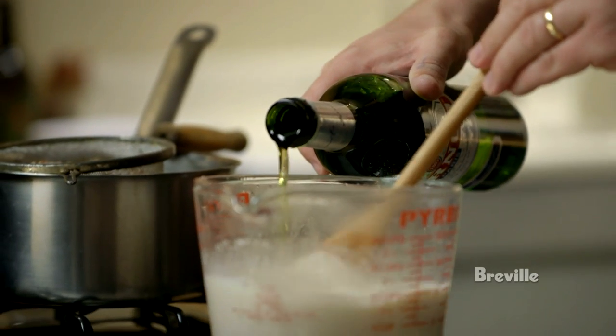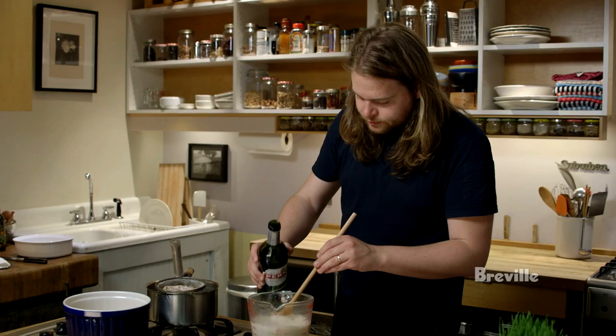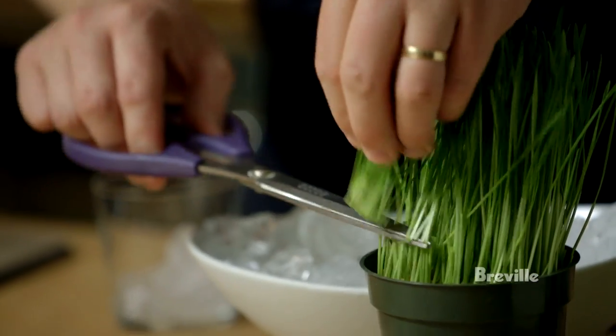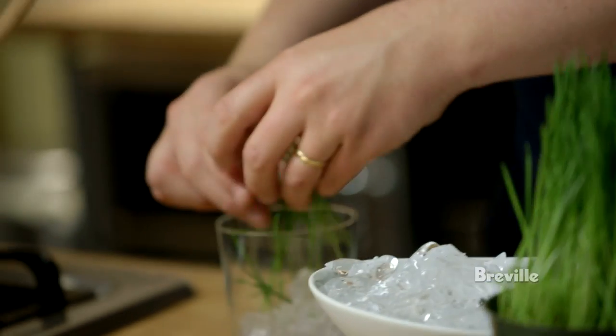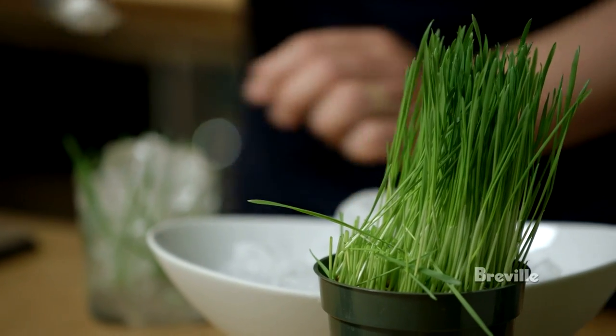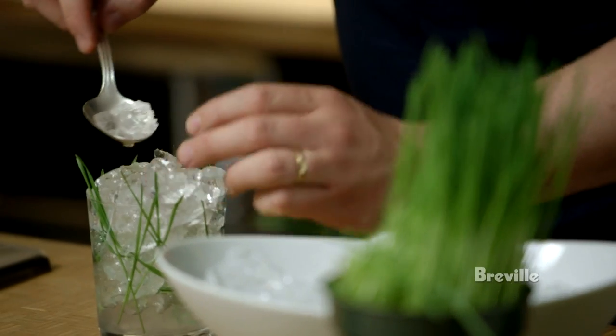Pernod is a French spirit seasoned with star anise. Start with a little bit of ice. This is barley grass — it's just there to make it look pretty and to give the drink a nice, fresh, green cucumber taste and smell.